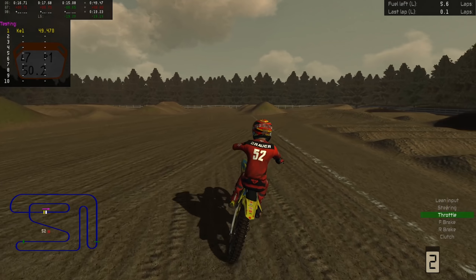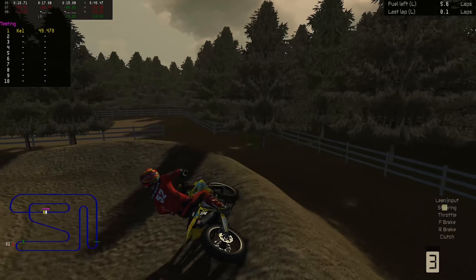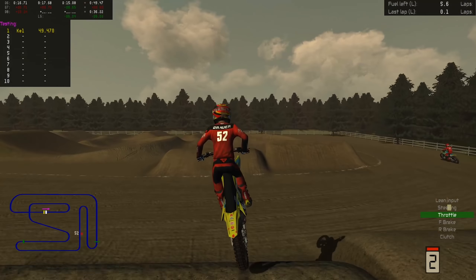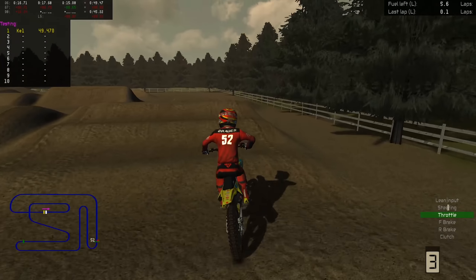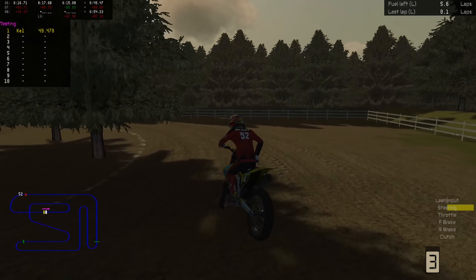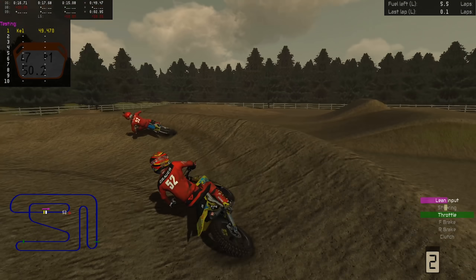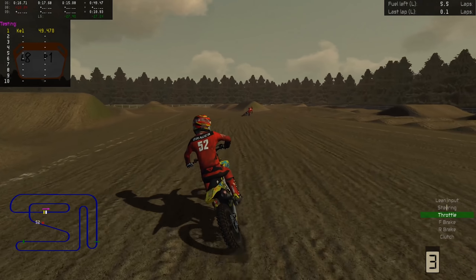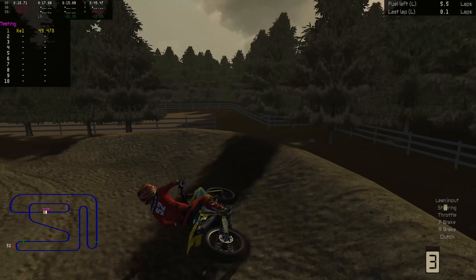We talk about Tomac, Anderson, Webb, Roczen — your true championship contenders — but two weeks in, Justin Barcia is top of the points two weeks in a row, the only guy on the box two weeks in a row. We'll have to see what happens in Anaheim this weekend. It's not a triple crown, so that's almost a good thing — not so chaotic right away. If he can put in another solid main event and maybe extend his points lead, he'll be sitting pretty nice going into that first triple crown. I'm almost impressed at this point — he's kind of got this thing figured out early.